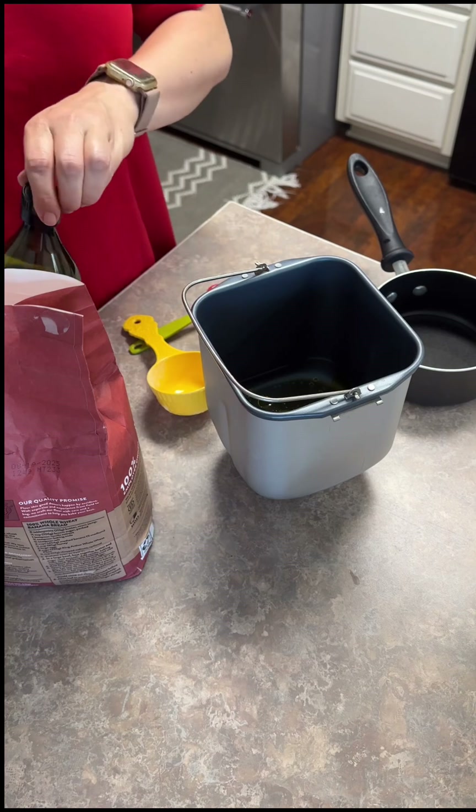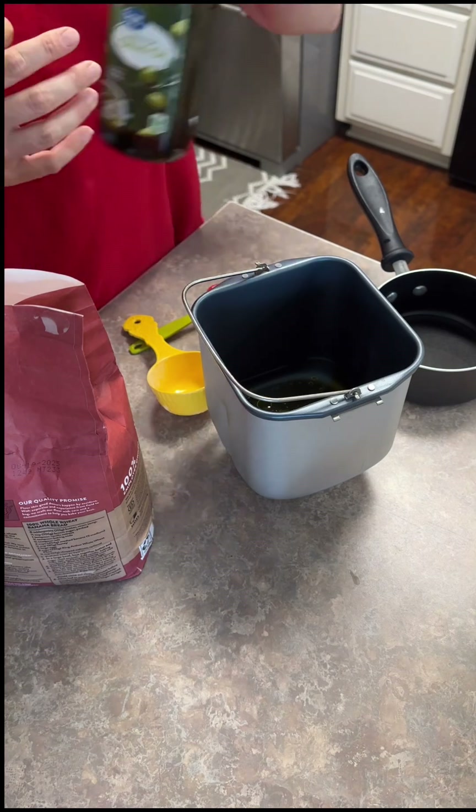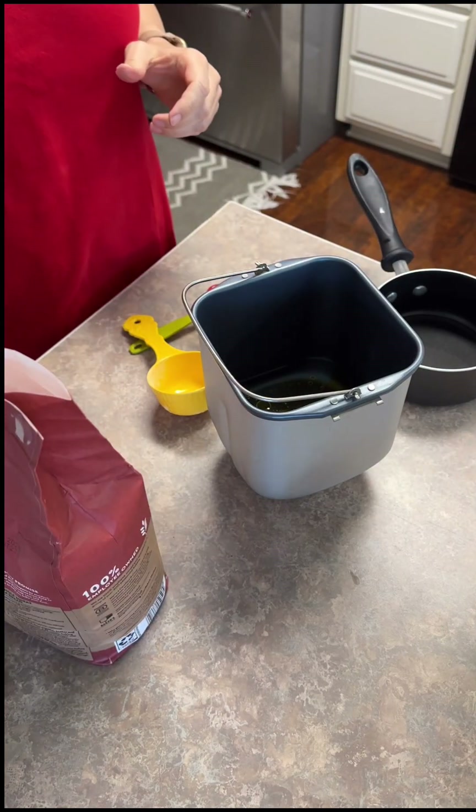So that's our wet ingredients - the water, the oil, and the honey, or in this case maple syrup. And then we're going to do our dry ingredients on top.